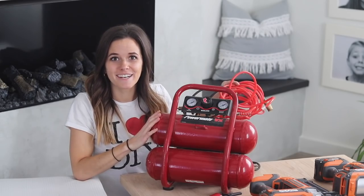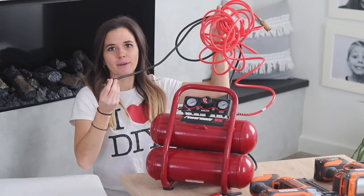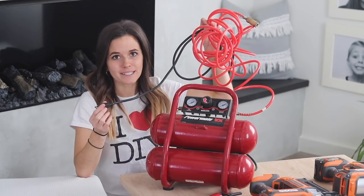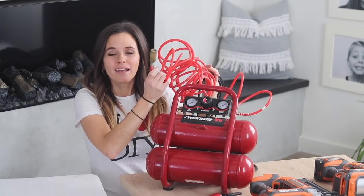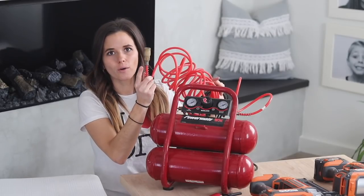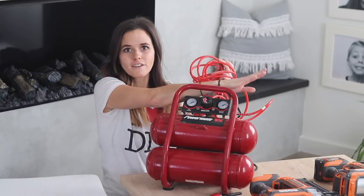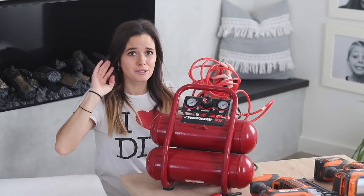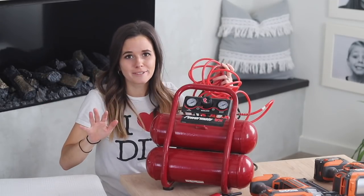While nailers that hook into an air compressor are the least expensive, I would argue that they are not the most beginner friendly. This is my air compressor with its long hose and plug-in cord. Not only are you limited by your cord — you have to have power somewhere — but you also are limited by your hose. This can really get in the way when you're working with your nailer. The connections on the hose can sometimes get loose and the hose can pop off.